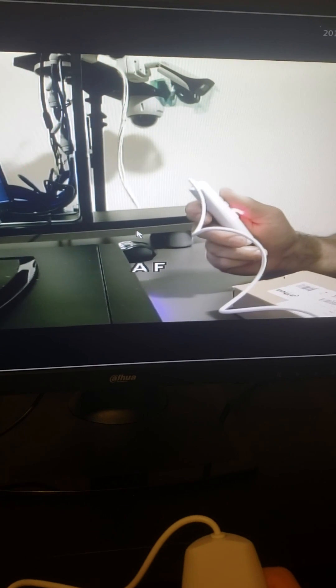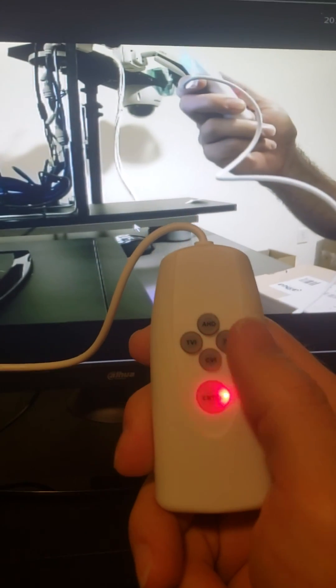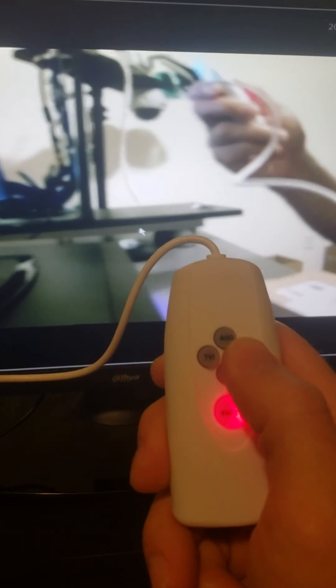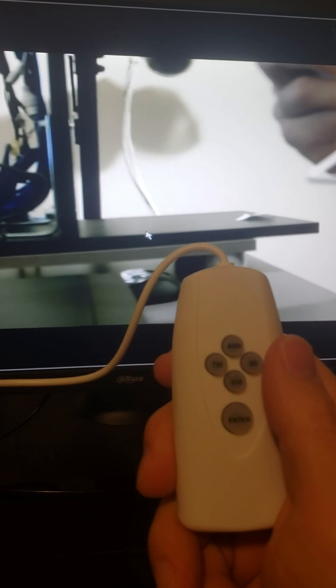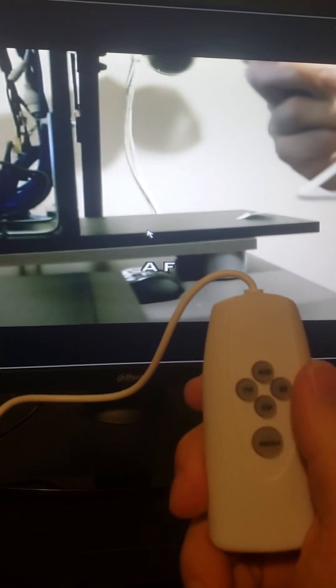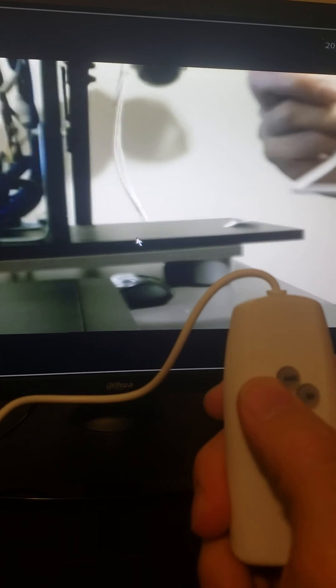It is an autofocus camera, so you don't have to mess with the focus options. Focus would be the AHD and the CVI buttons. We are going to zoom in with SD — you'll see the autofocus take place — or we can zoom out with TBI.